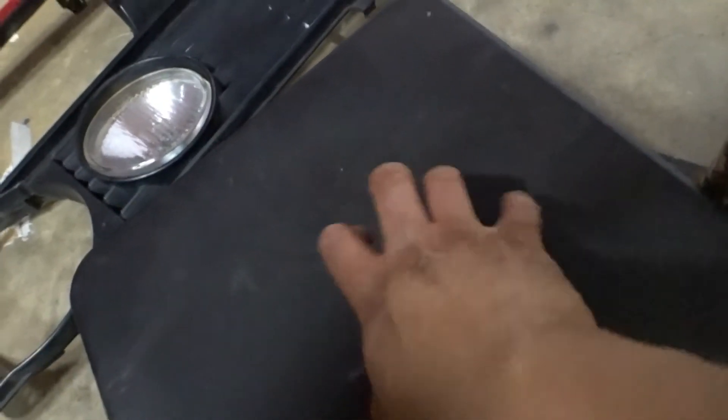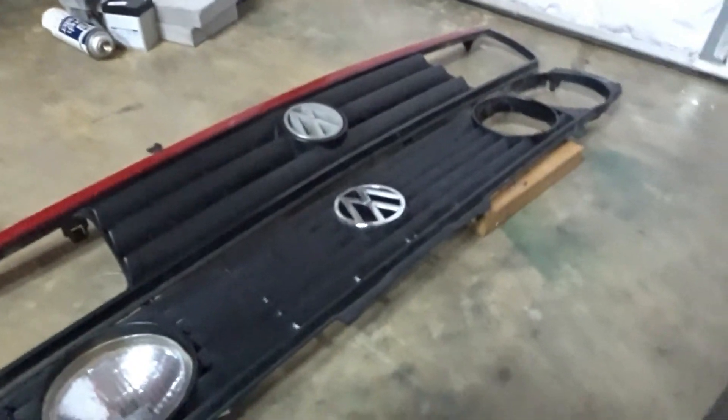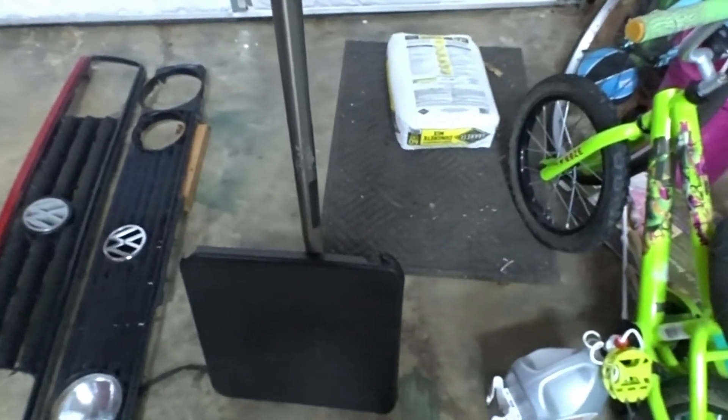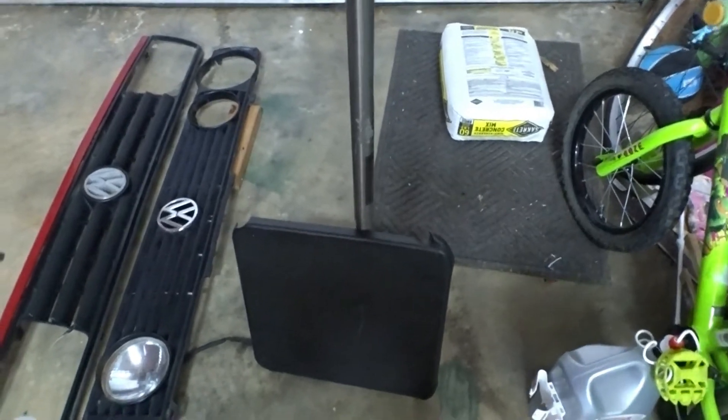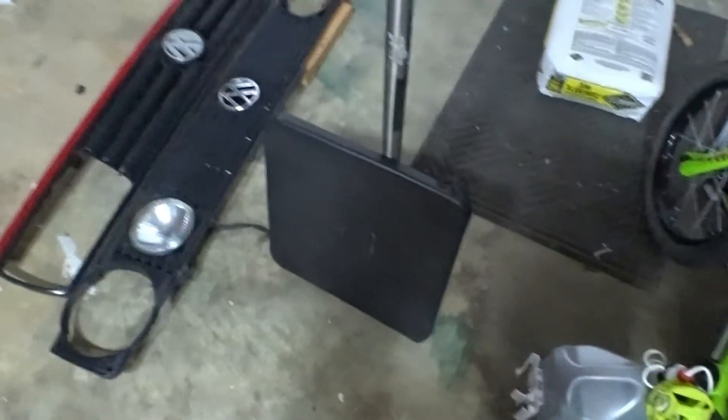I'm going to use that center piece where the radio was supposed to go. I'll measure it, get the dremel, cut it, make two holes, and make it fit. It's very durable plastic — kind of flexible but pretty thick. You can use wood too, which would be cool, but wood catches fire and plastic just melts — I'm using what I have.